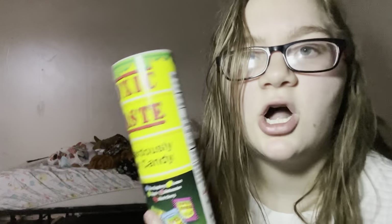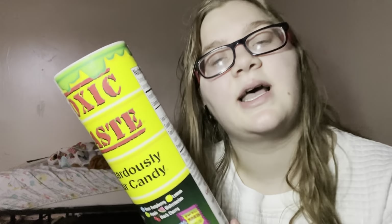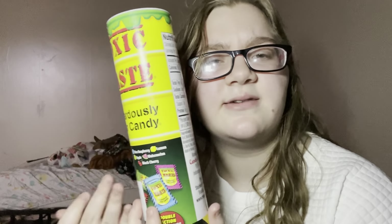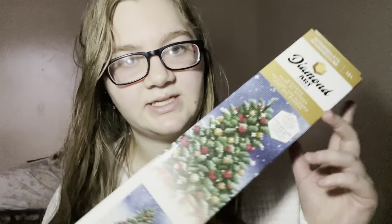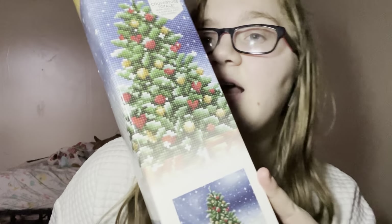The next thing are these toxic waste candies. I absolutely love sour candy. In my opinion these have a little kick, but it's not like a huge kick. Next thing is diamond art. You've probably seen this on TikTok or YouTube Shorts — it's very relaxing, especially when you search up ASMR.